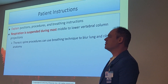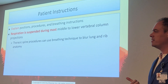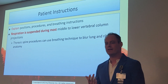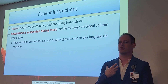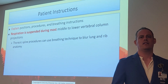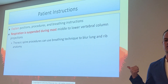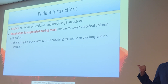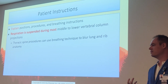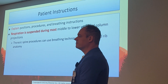Explain positioning procedures and breathing instructions properly. Respiration is suspended during most middle-to-lower vertebral column projections, similar to abdominal x-rays — we expire and suspend respiration. For T-spine, breathing technique blurs lung and rib anatomy, but that doesn't apply to L-spine since there are no ribs to blur. So for the AP, lateral, and oblique L-spine views, we do suspended expiration.